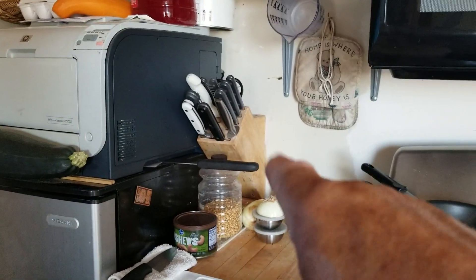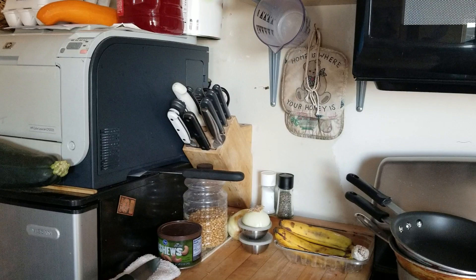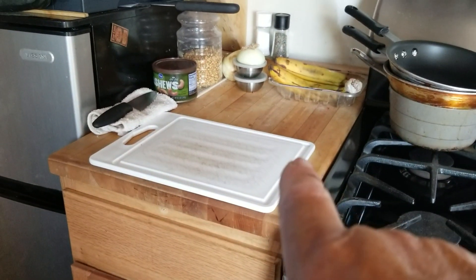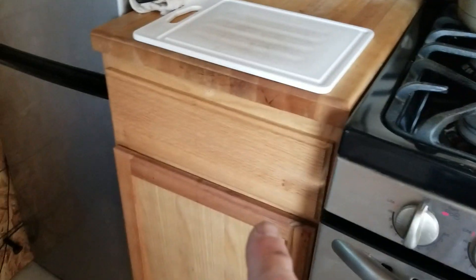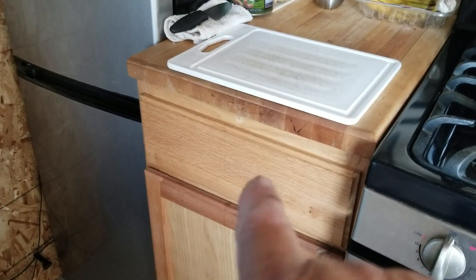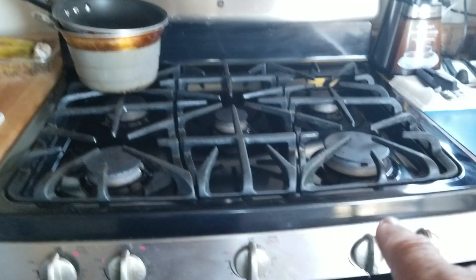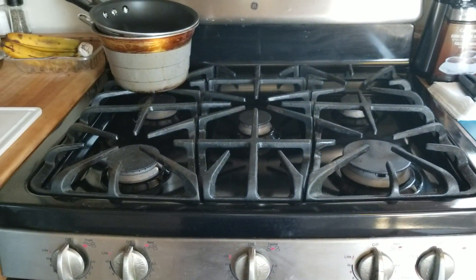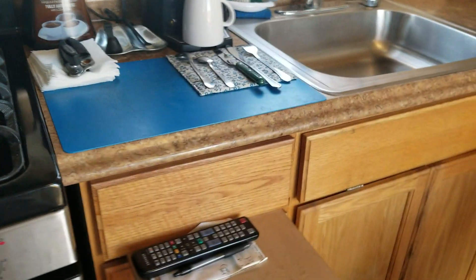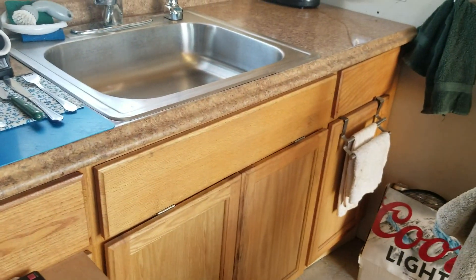I mounted my knives on the wall instead of laying them on the counter, which gives me a little more room. There's the butcher block I made a while back, set on top of this cabinet — which used to be a temporary cabinet holding a camp stove before I brought up my big stove. Now I've got my big stove, so the camp stove is back in the container in storage.